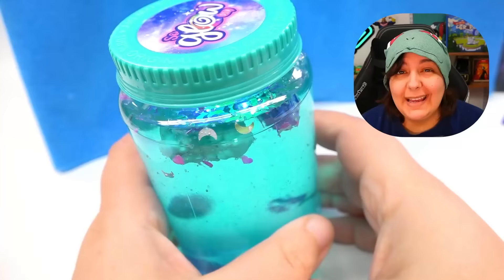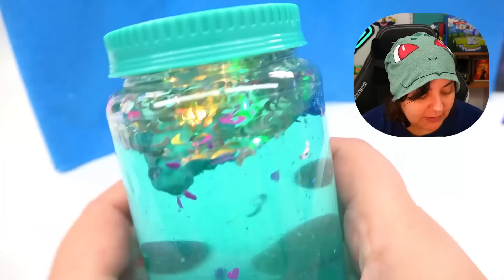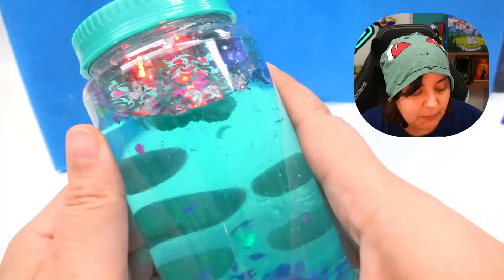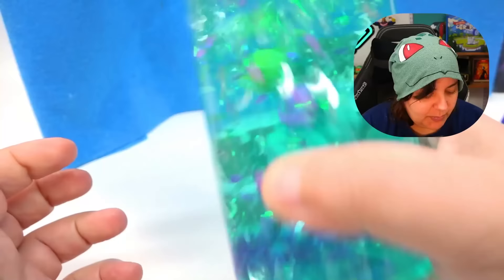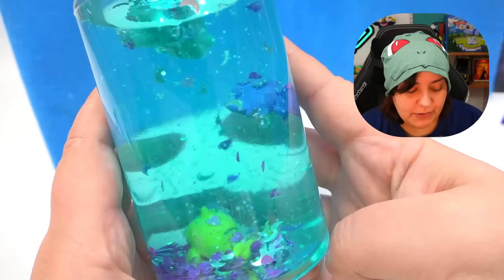Is it all mixed up yet? Yeah, that looks pretty mixed. The thing I was most worried about is exactly what's happening — all this confetti is floating to the top, and the characters also float to the top. Our characters are not sinking, which I guess is a good thing. So ideally when this hardens, the characters should be placed however way we want. But the only way to get them lower is to shake the entire thing. Two of the characters went up and the whale seems to be sinking.